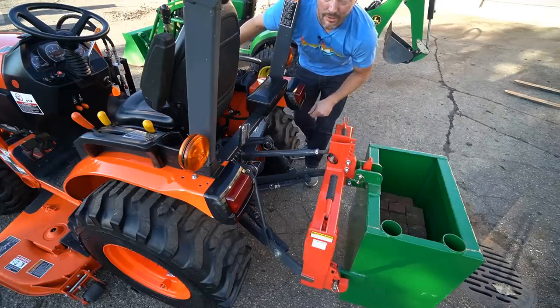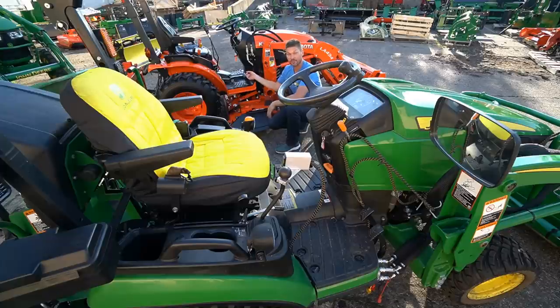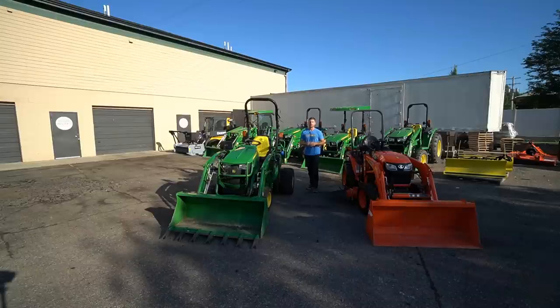Again, hands down Kubota. I like this style. This one sucks worse in my opinion. This one also sucks. I'm going to call it a wash. If you're watching this video and you didn't watch the facts first, comparing the 1025R versus the B2601, watch that first, then come back to this one.